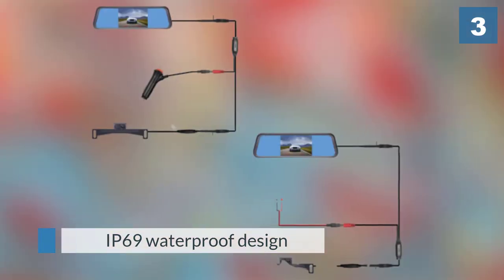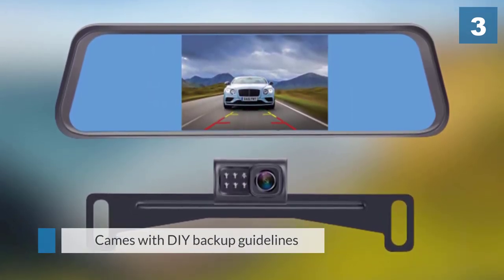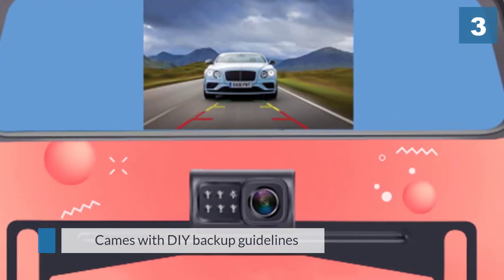Some users may also find the cable included with the mirror to be a bit short. In addition to being good value, this camera is also adjustable. The rear-view mirror is large and, despite the price, the camera should prove to be weather resistant even over long periods.